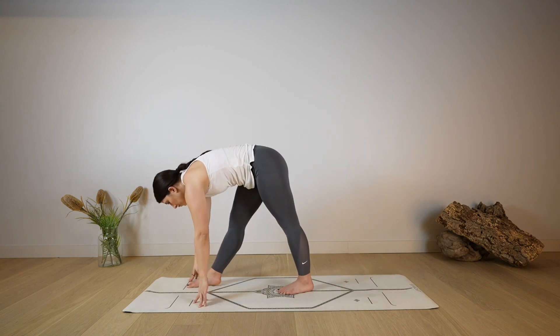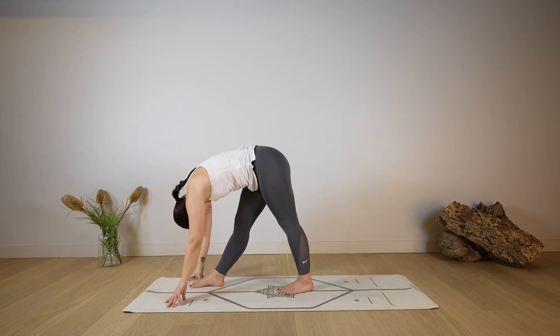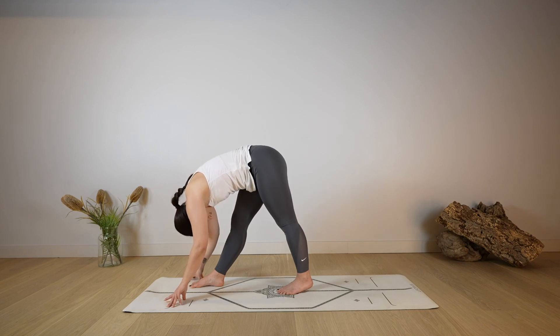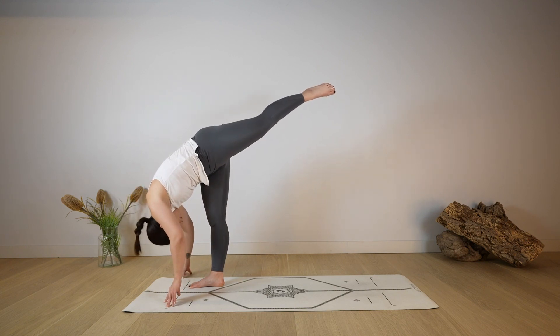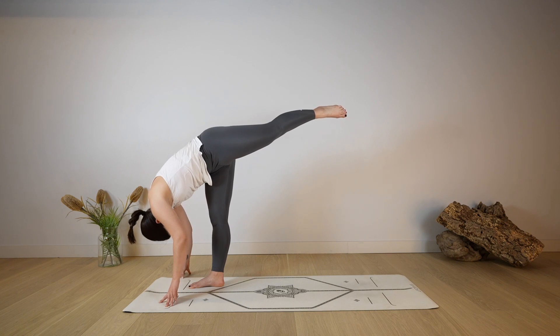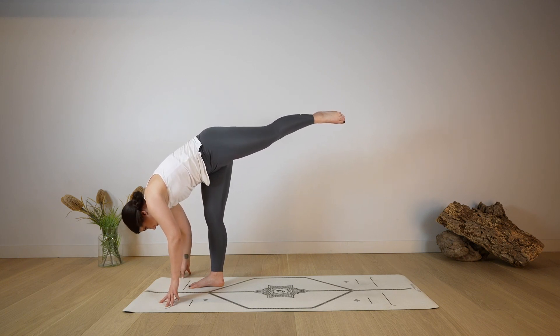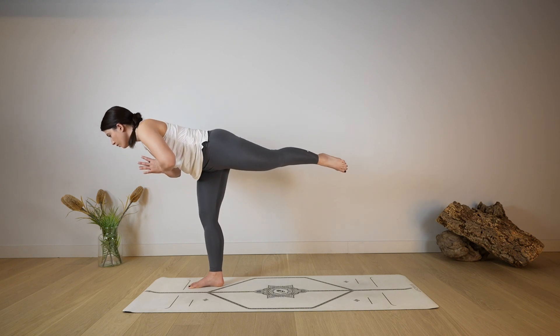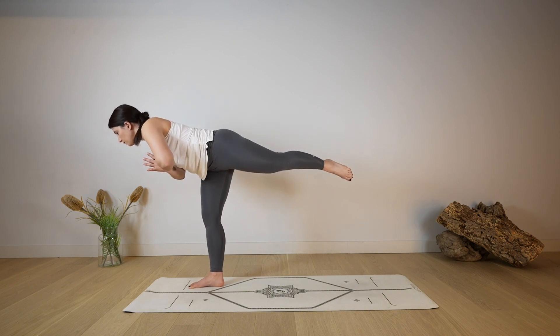As you exhale, straighten both legs, coming again into a pyramid pose — this time keeping the hands down on the mat, or if that's not accessible you can keep the hands on your hips. Keep both legs active and engaged, forward fold, allowing your spine to lengthen. Then shift the weight forward onto the right leg and lift the left leg up, coming to a standing split, lengthening — deep breath in and out through the nose. With control, rise up, hands into a prayer position, transitioning to warrior three, holding onto the balance.